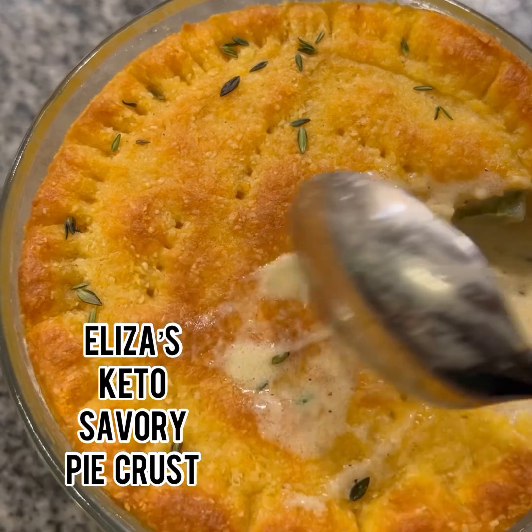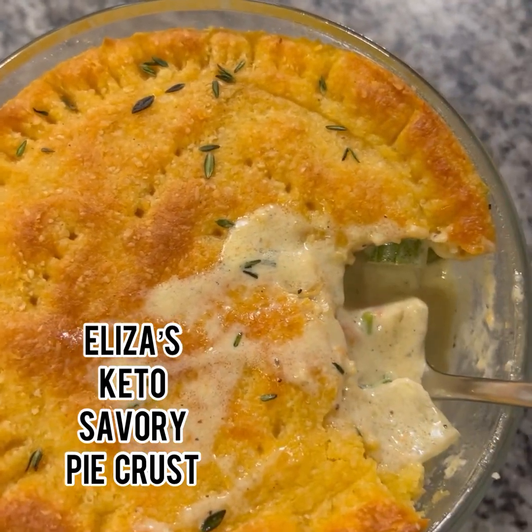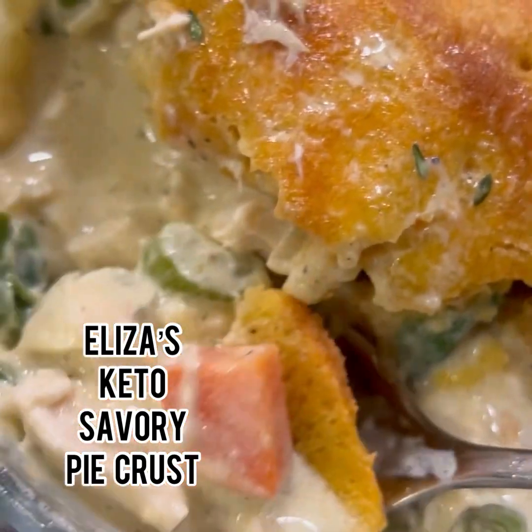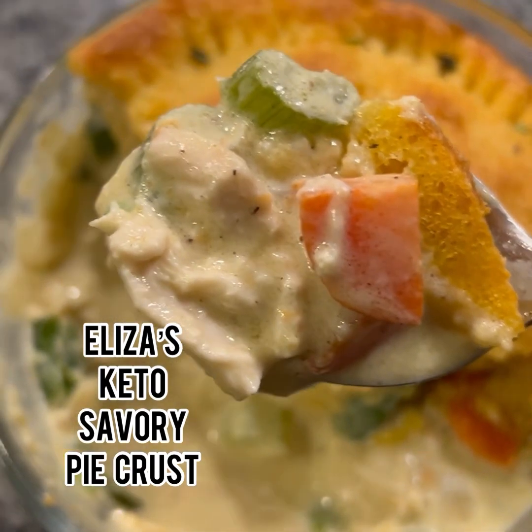Mm mm hmm — delicious! Look at that, oh my word!